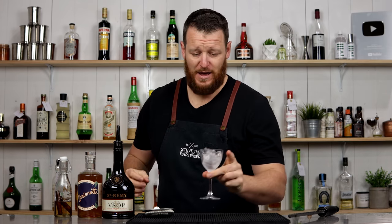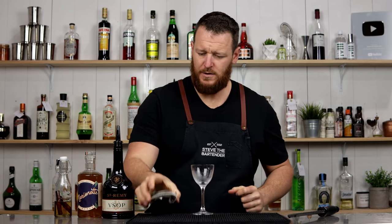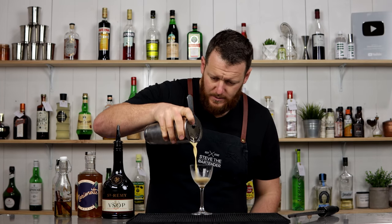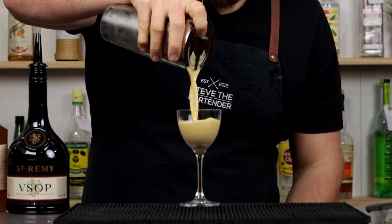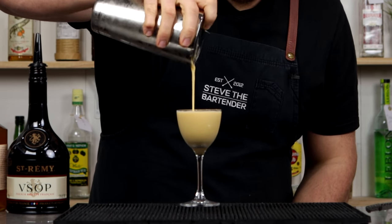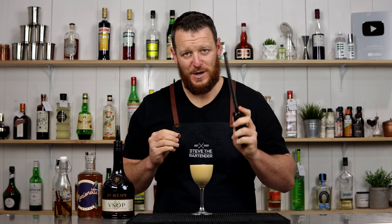The color of that looks pretty impressive — it's got a real intense yellow, kind of eggnog color to it. Garnish with grated nutmeg using a microplane.